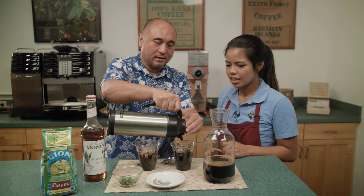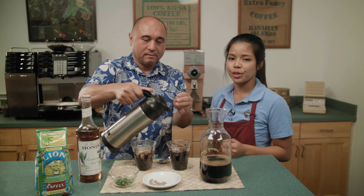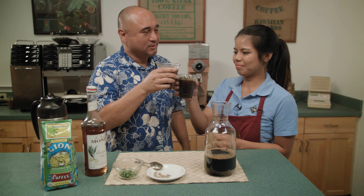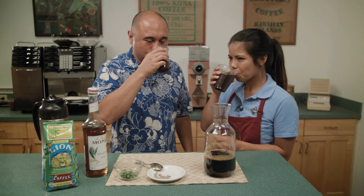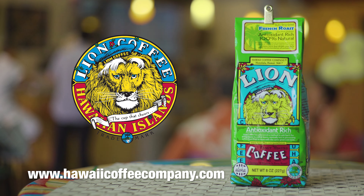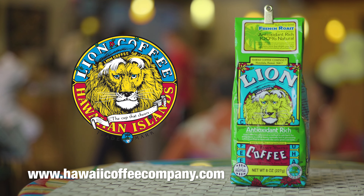Today we're using our Lion Pure Choice French Roast — and that's how you drink coffee in Hawaii. Cheers! Thank you for having me. Courtney, your cold brew is ono, and this is how we drink coffee in Hawaii. Go to HawaiiCoffeeCompany.com to get more cool information about Lion Coffee, Pure Choices Coffee, and the Lion Cafe, which is where we're filming this video. They have a great free tour of the roasting facility, and you can check out their highly sought after coffees.